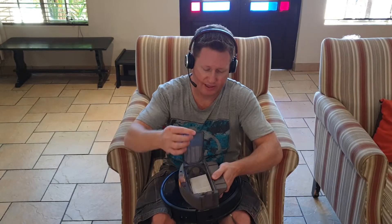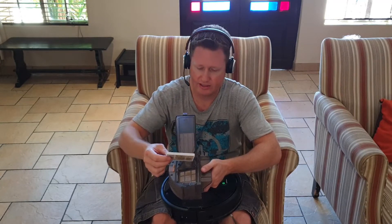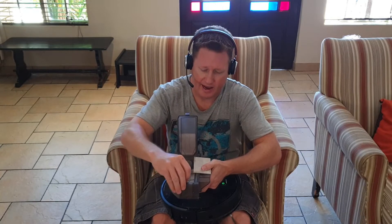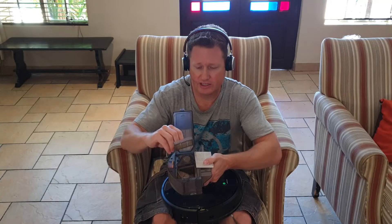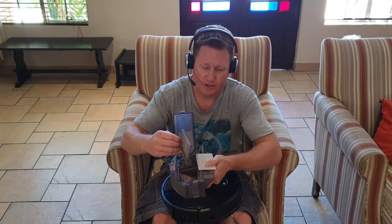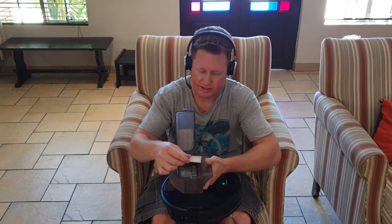Then in terms of cleaning the HEPA filter and replacing it — so this is the HEPA filter — you can once again use your hair dryer to clean it. The other filter is this one underneath. This you can actually run under water. The HEPA filter you can't run under water. This piece you can, and the only thing is to be very careful with it — it is quite delicate — and when you've finished cleaning it, you want to let it dry completely before putting it back in the machine.